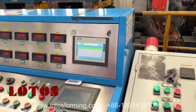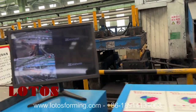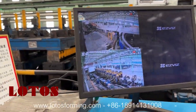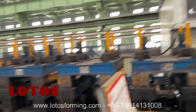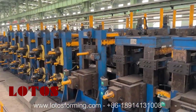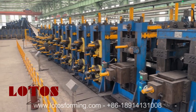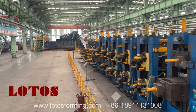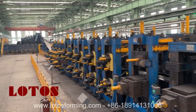And this is the operation panel. From here to that place is the forming stand. And over there is the auxiliary machines — from decoder to accumulator.